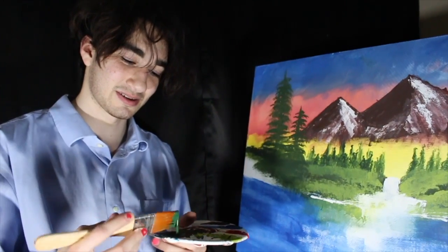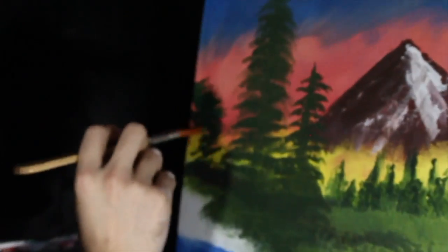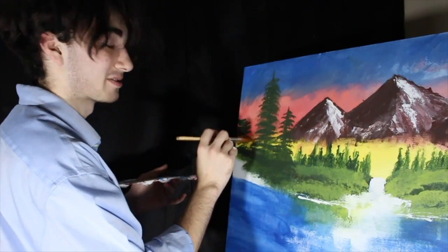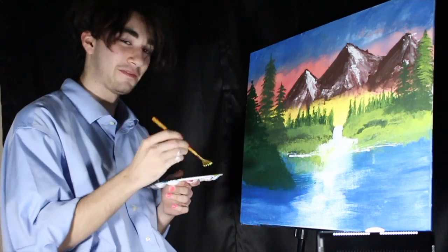Get a nice green, like a whole evergreen right here — nice little forest. And we're gonna put some leaves on it using our fan brush again.